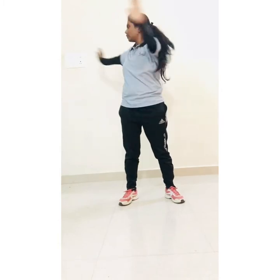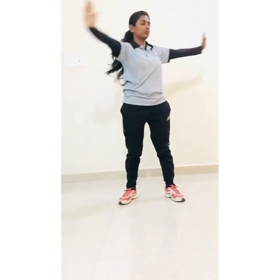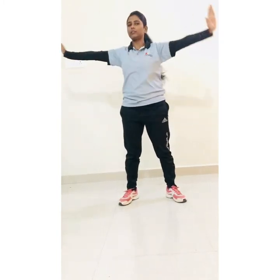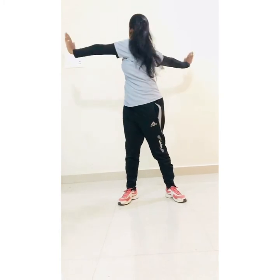Body rotation count: 2, 3, 4, 5, 6, 7, 8, 9, 10.